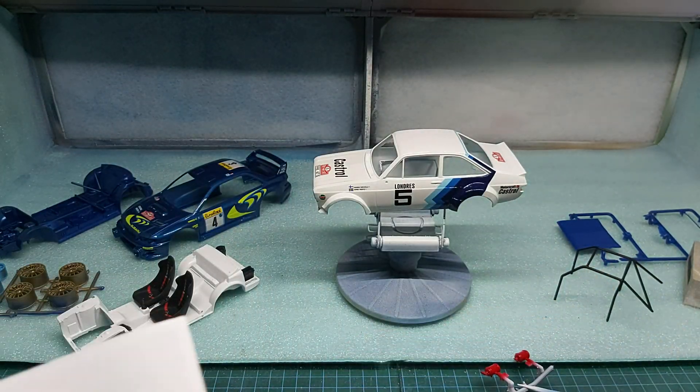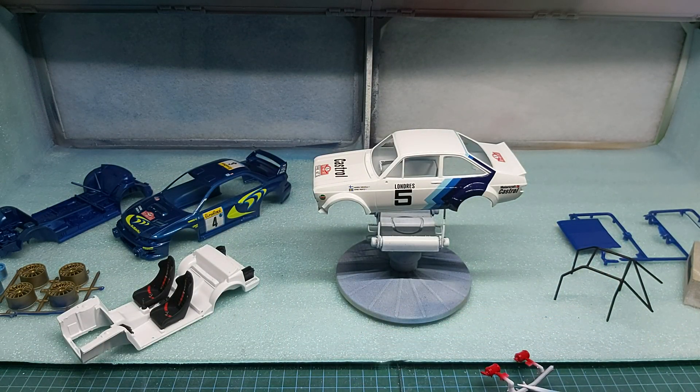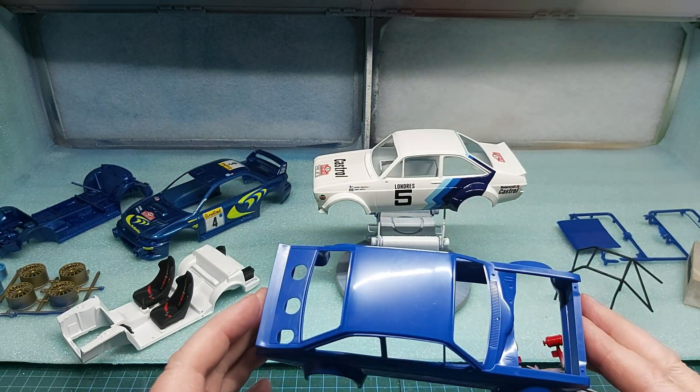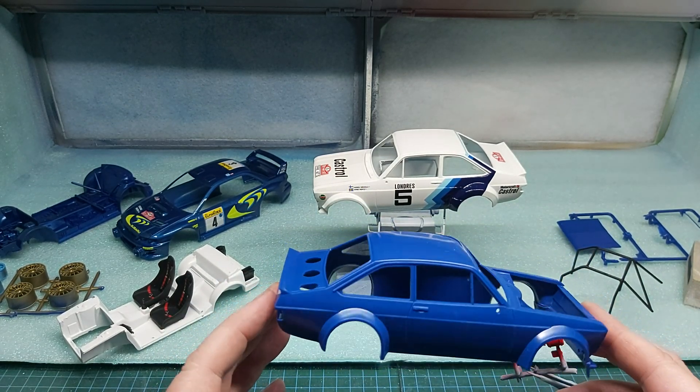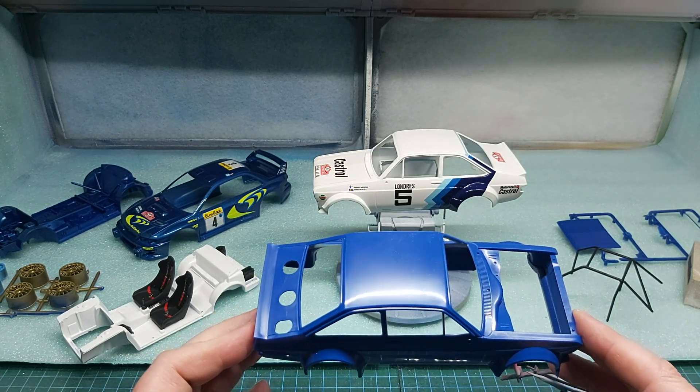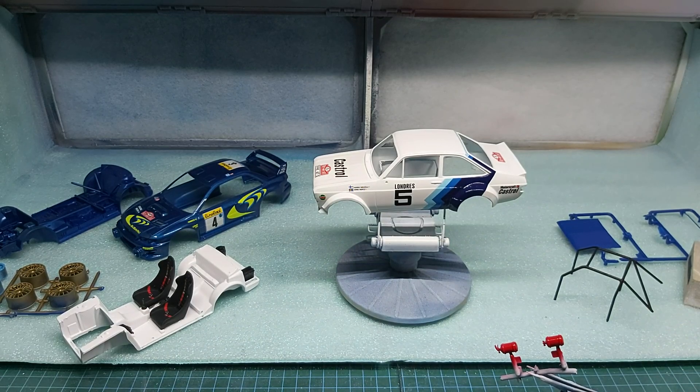So there you go guys — a quick update on what's happening here at the bench. I'm going to get this in the primer and then get it in the top coat, then probably get it decaled up, maybe sometime tomorrow. Right guys, thanks for watching — I'll speak to you all later. Bye.